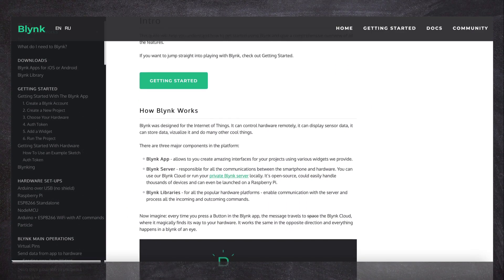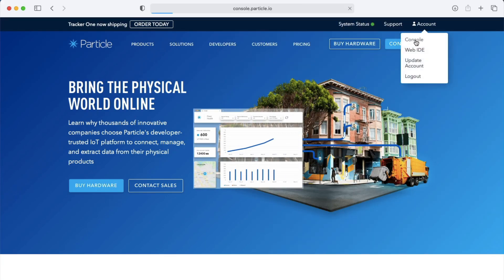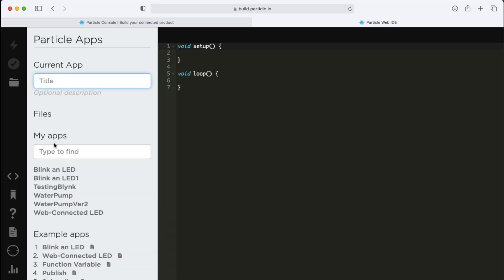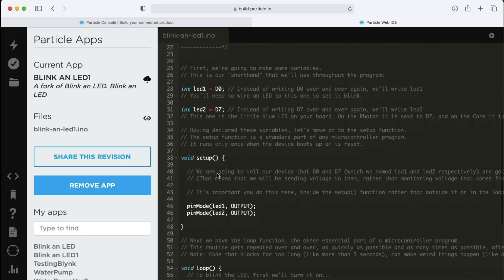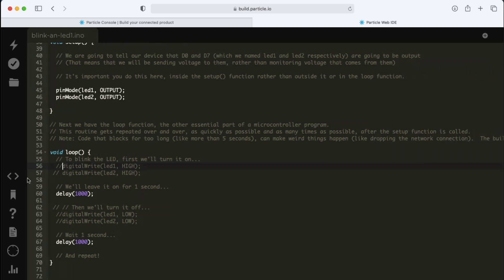If you would like to learn more about Blynk and its features, I will leave a link in the description. Now that we have our Blynk token, we can head over to the Particle website to log into our free account to flash the programming code to the Photon module I have pre-written for this water pump application. You should see a list of devices paired with your account and whether they are connected to the Particle Cloud network. On the left pane at the bottom, you will find the web IDE button that will allow us to program our Photon module. If you would like to receive a copy of the programming code I used for this app, there will be a link in the description.